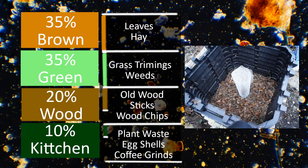Now into the kitchen: I don't put any meat products or oils into my pile because they attract animals and lead to bad smells. So basically it's all plant waste. I do also like to put in eggshells — I wash them out to get all the yolk out — but the shells themselves are a great source of calcium. Coffee grounds as well.